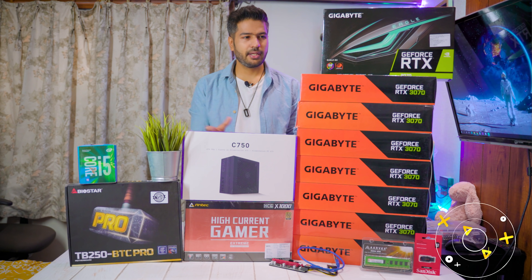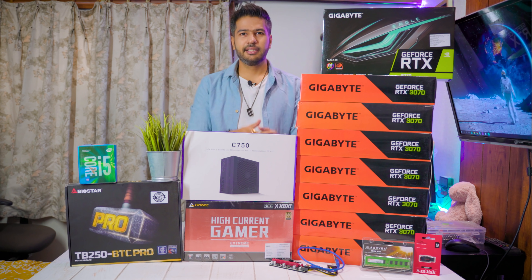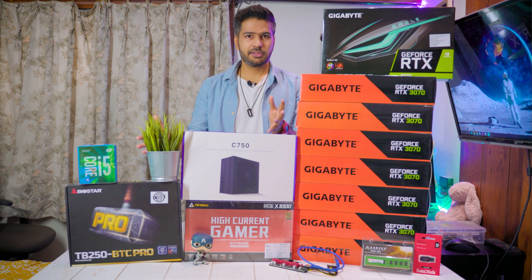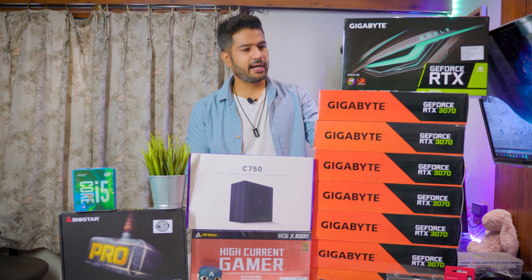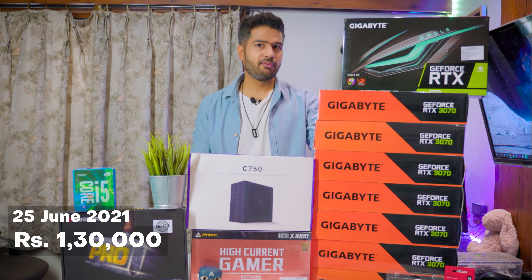I will test the whole thing and then pack it in the native boxes and ship it. The total cost of this rig is around 11 lakhs, so let's go over all the parts and costs. First of all, let's look at the cards. These cards were purchased on the 25th of June, and the price per card is Rs. 130,000.